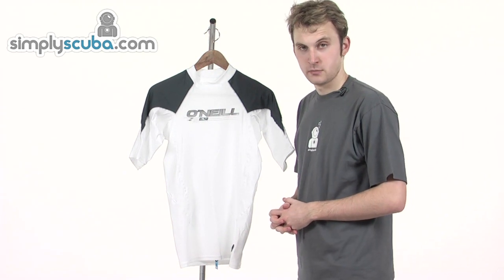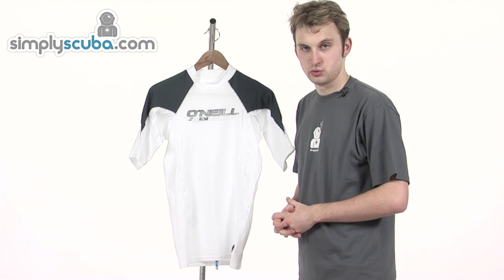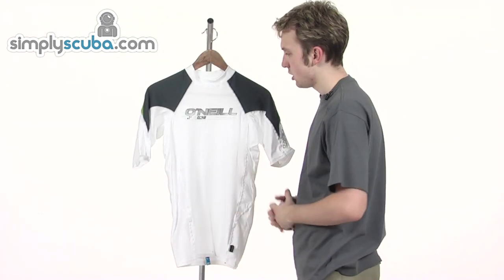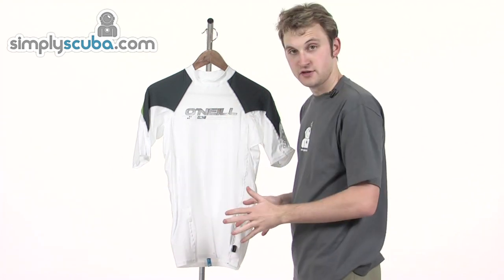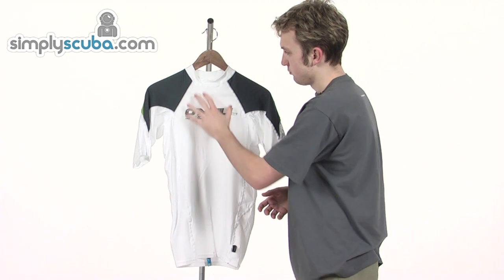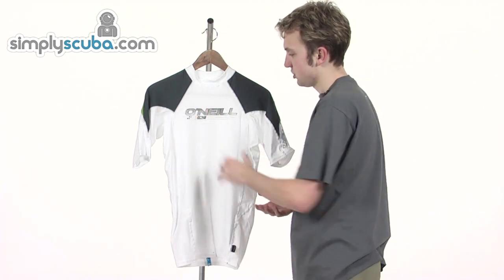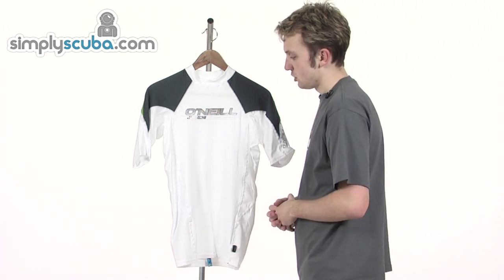Hi, welcome to simplyscuba.com. In this session we're taking a look at the O'Neill Men's Ozone Short Sleeve Crew Vest. Let's take a closer look at some of the features on this vest, which is men specific. It comes in a variety of different sizes and has a range of brighter and lighter colours as well, and darker colours on the shoulders there as you can see. There's the O'Neill logo embedded on the front.